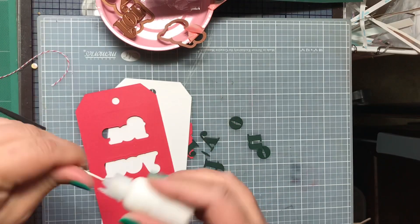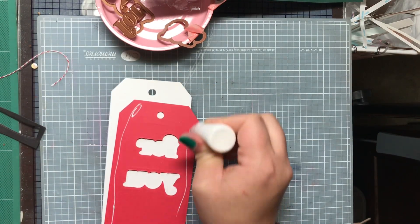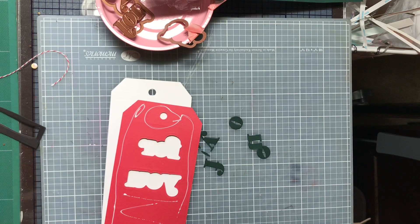So they're going to get glued together. Here I am quickly gluing them together.